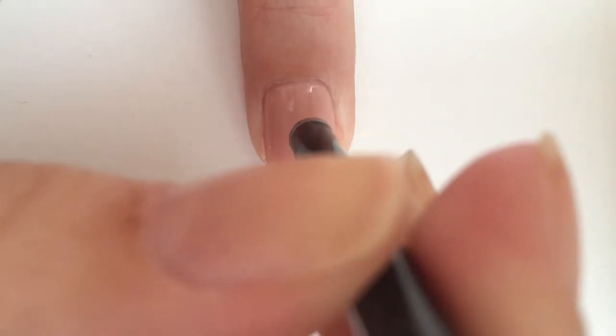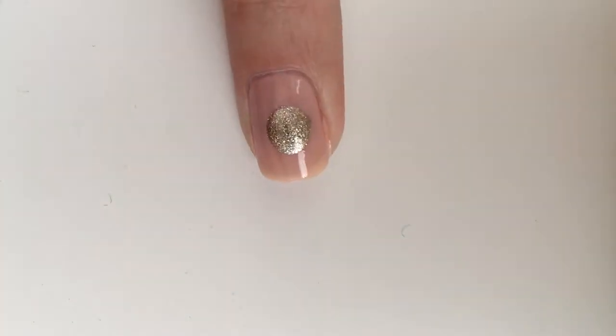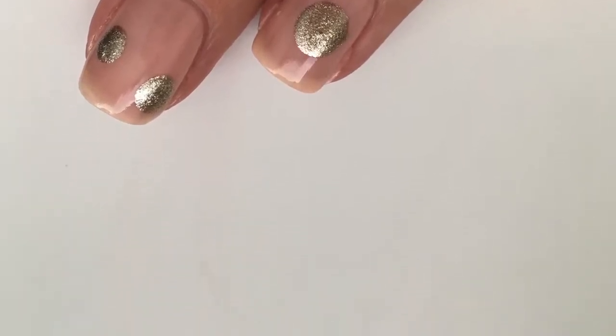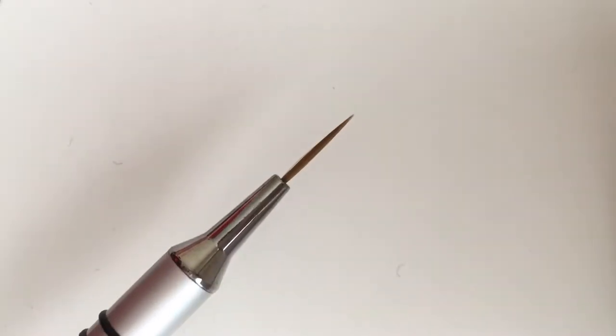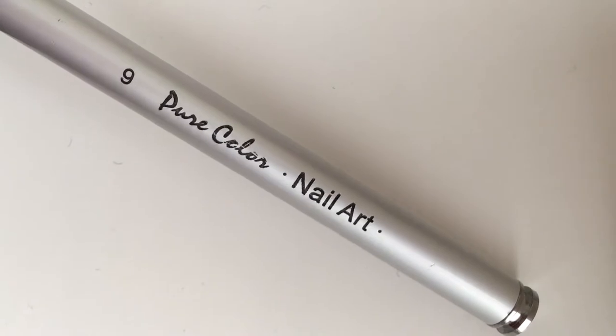With a dotting tool and a gold shade, create the ornaments onto your nails. I used the Game of Chromes one from Sally Hansen. The red shade I am using is I'm Not Really a Waitress by OPI. With a thin brush and the same two polishes, go ahead and create a little string and bow for each ornament.